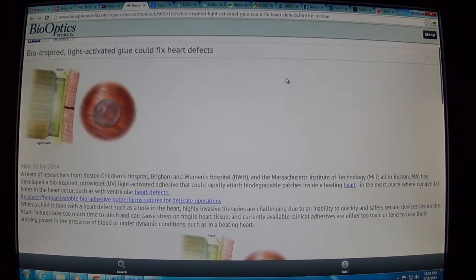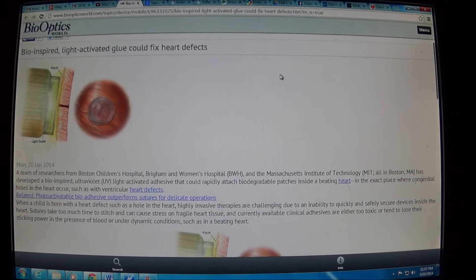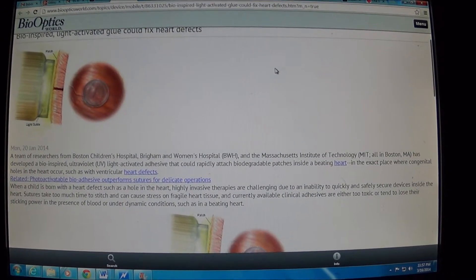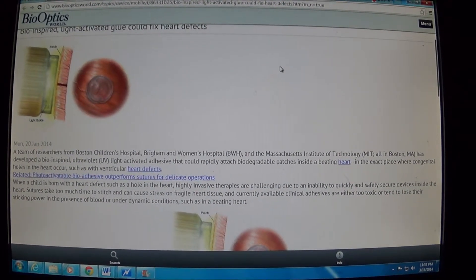They used to put these metal-type discs in your heart where the hole was. I think it was made out of nickel, and what would happen is the skin would grow over that metal disc and you would still have that metal mesh inside. Some people had adverse reactions to it, and some people have not.